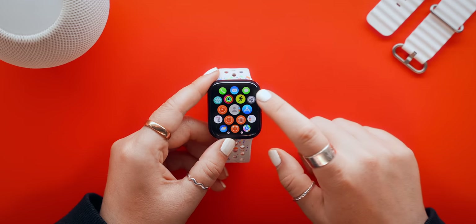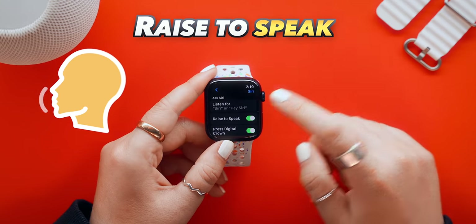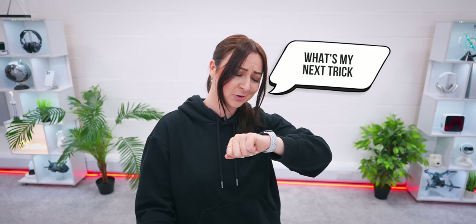If you head into Settings then into Siri settings, I definitely suggest you turn on Raise to Speak. Now all you have to do is raise your wrist to speak and ask something like what's my next trick?